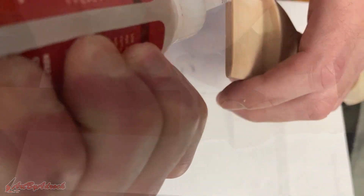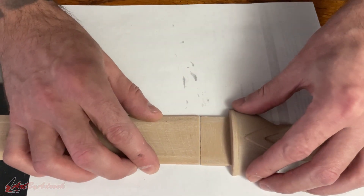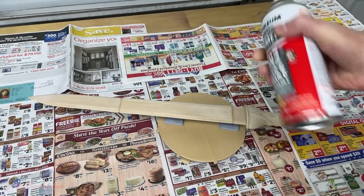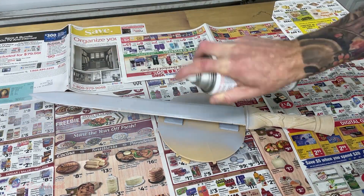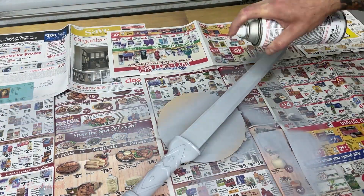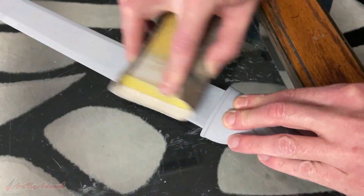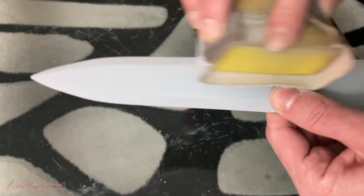Once the pieces were all glued together, I scraped off all the excess glue off my fingers and it was time to prime the sword. I 3D printed a funky little turntable so I could rotate it easily while priming. Once primed, I went back to sanding once again.